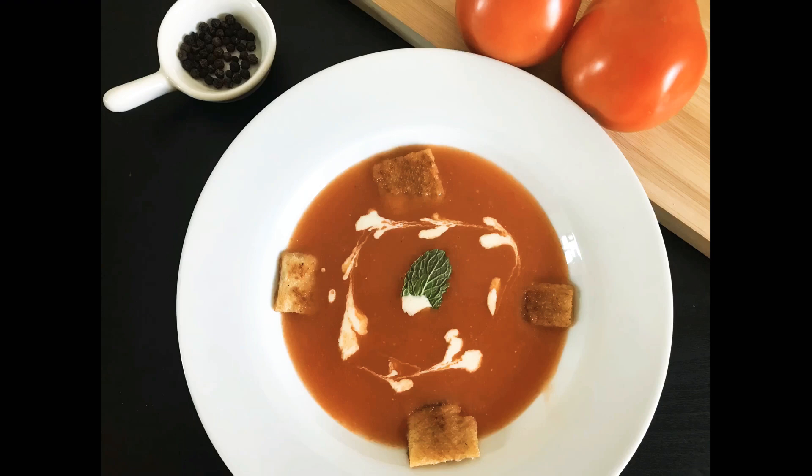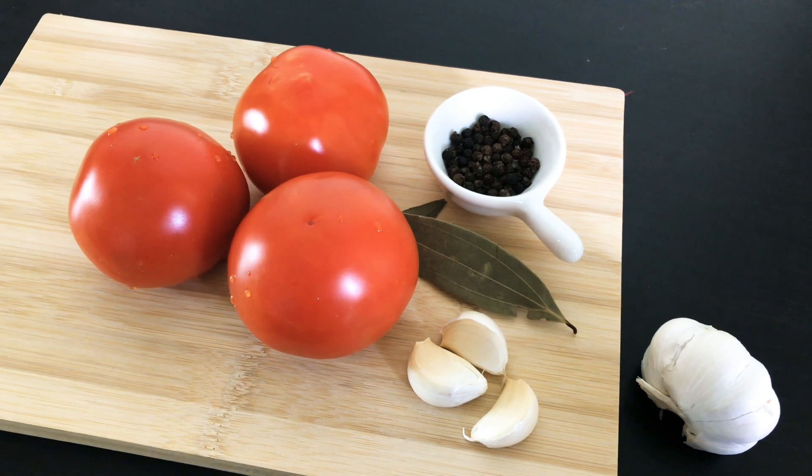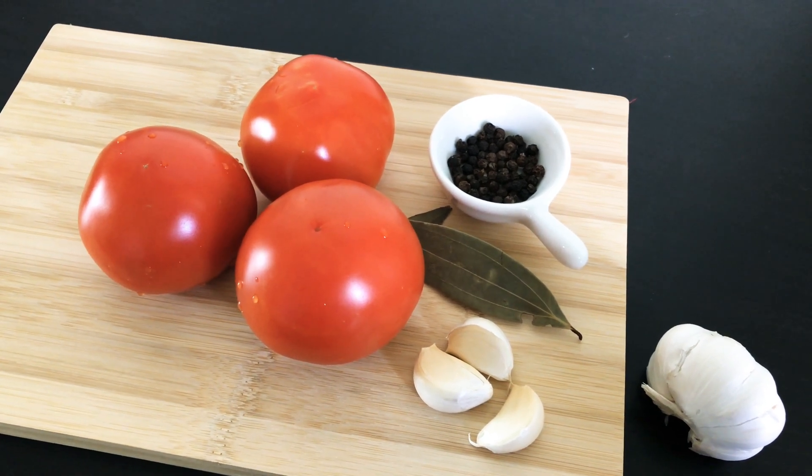Hello everyone, welcome to Sweet, Salt and Spicy. Today we will be looking at how to make tomato soup. To make tomato soup, you need three tomatoes, garlic, bay leaf and some pepper.